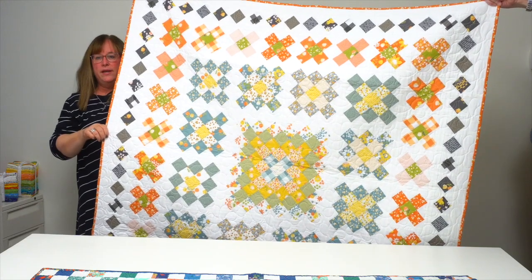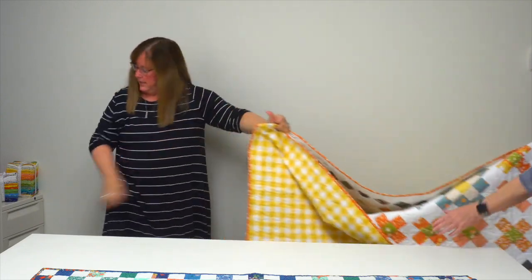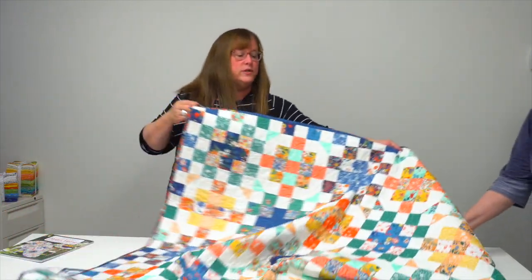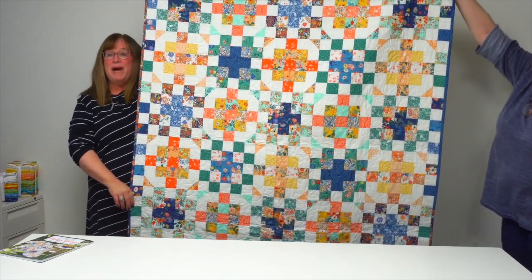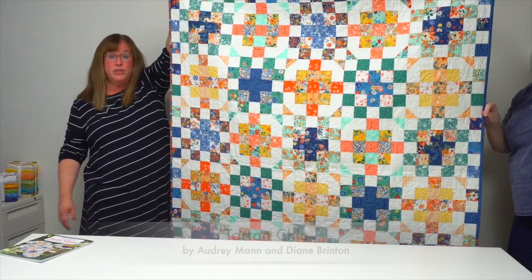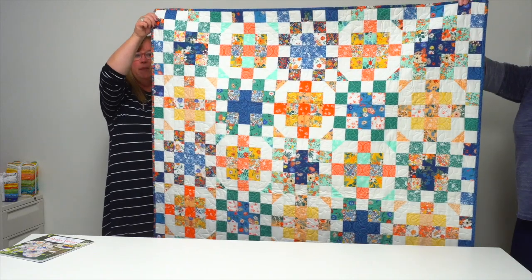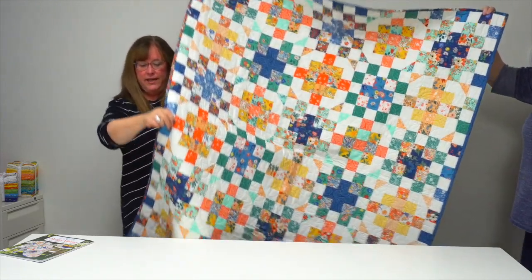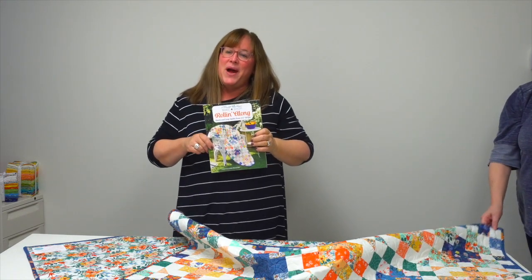Last but not least is Tartan Chic by the mother-daughter combination of Audrey Mann and Diane Brinton — you might know them as The Cloth Parcel. It is two blocks, straight set, and all of the circular motion you see in the background is really just the design. It has a border around it, and it is also the quilt on the cover of the book.